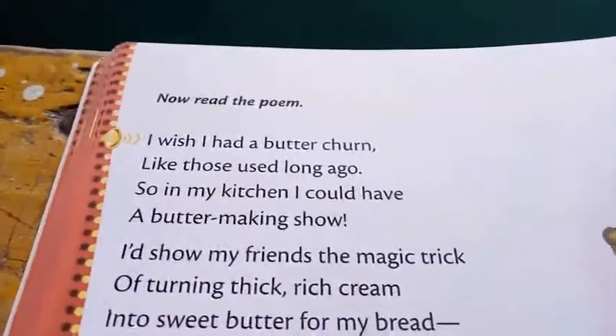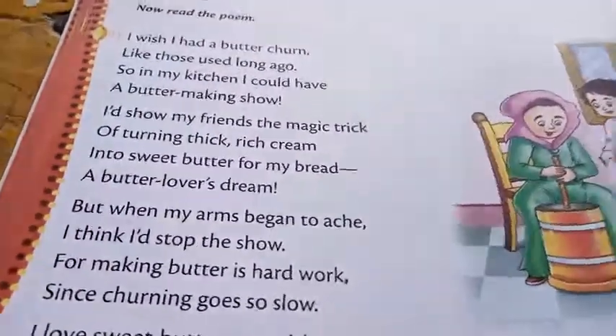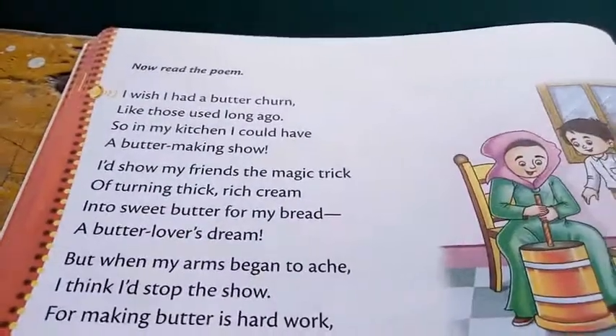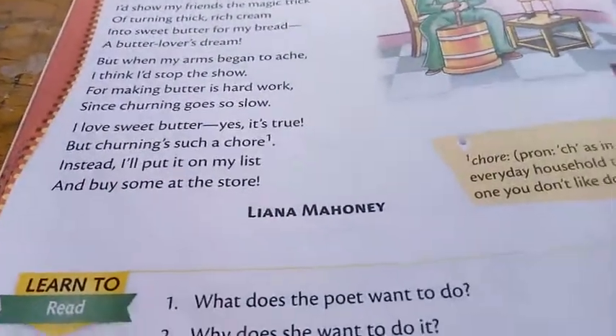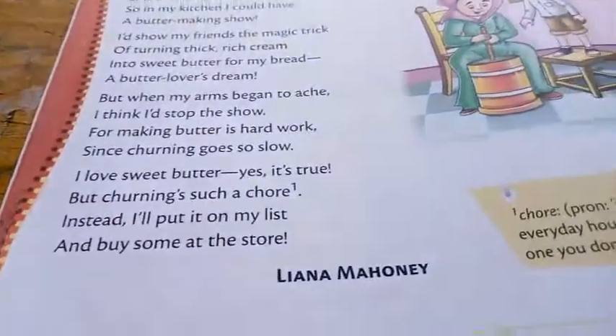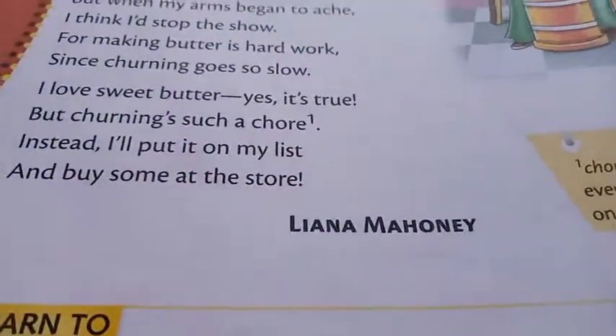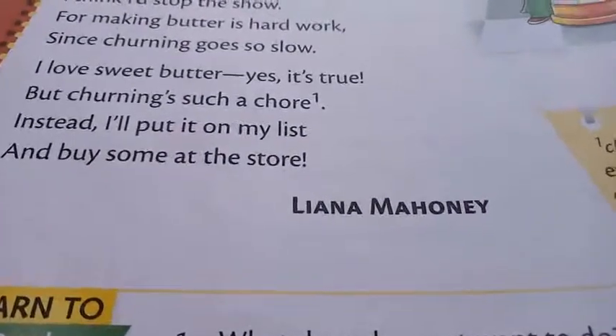In the old days there was another method to make butter, and I hope that you might have seen this in your home or in a village. This poem is written by Lina Mahani.